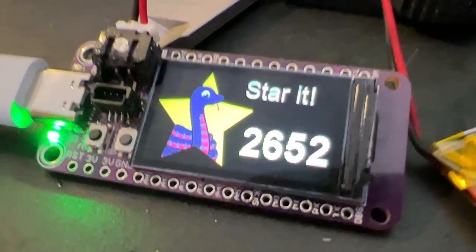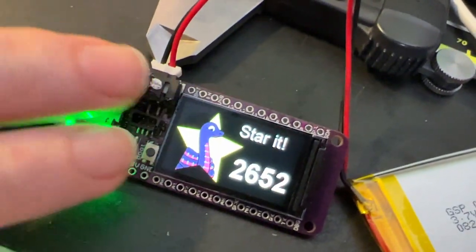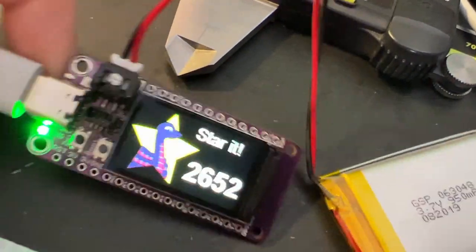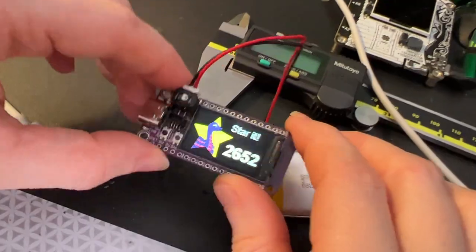This is very similar to the project we did with the PyPortal, but it's on a teeny screen. So maybe we can port some of our PyPortal projects over to this little all-in-one board, which is also battery powered. Very nice. Coming soon.